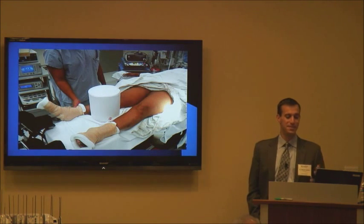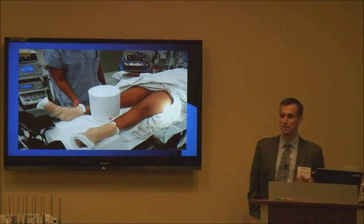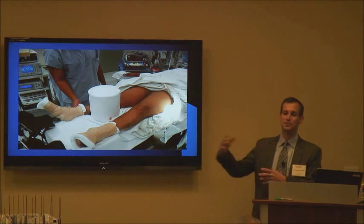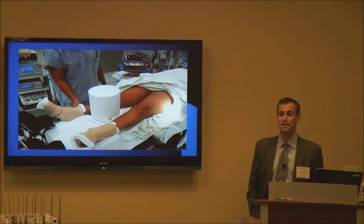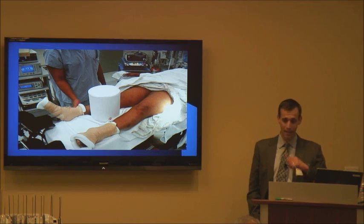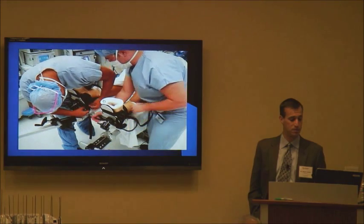When you're doing hip arthroscopy, you want to remember to first bring the patient down to where the post needs to be before you start applying traction. Nothing's worse than getting their feet all strapped in and then realizing they're still way too high. We use a very well padded post to try to prevent any pudendal nerve injuries.